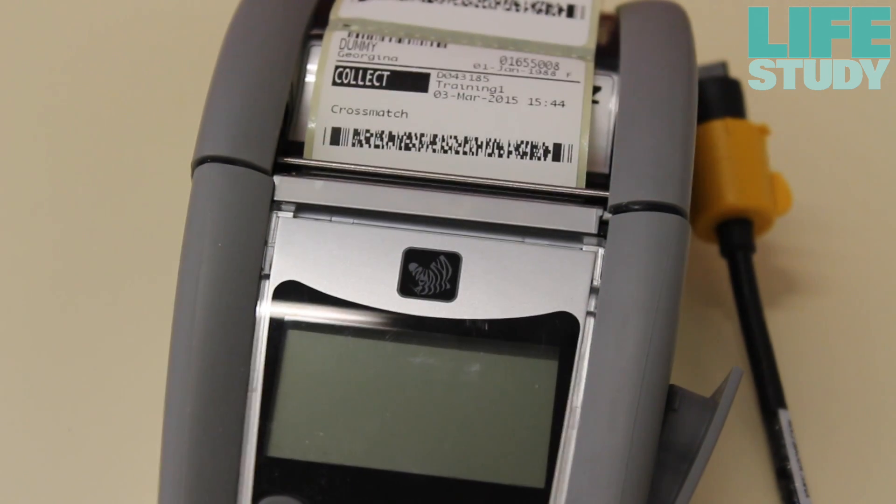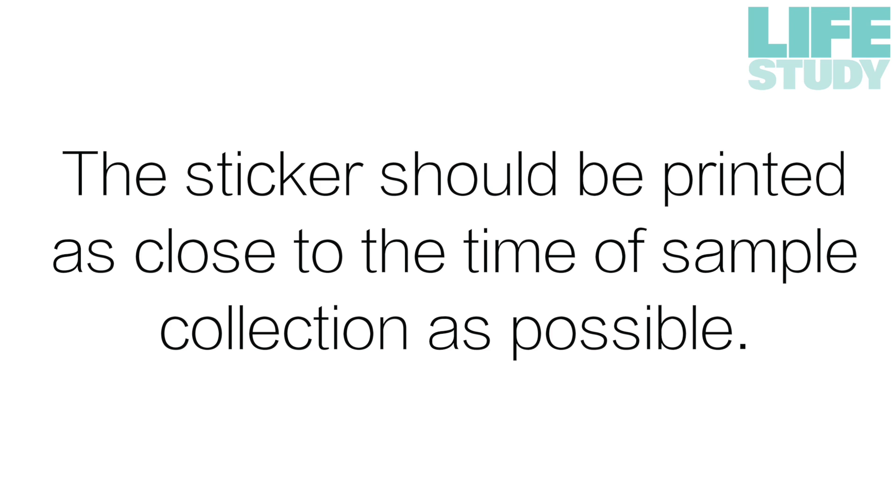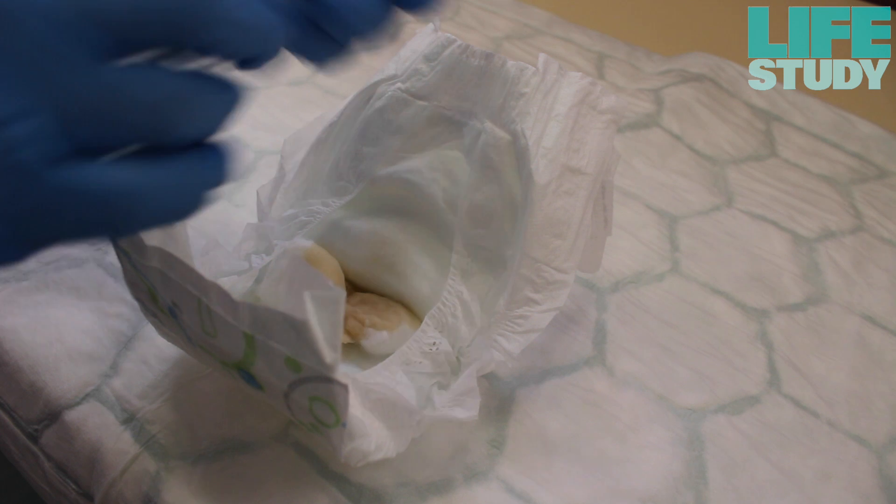Once you receive the sample from the parents, print the woman's Life Study sticker and place it onto the empty screw top specimen tube. The sticker should be printed as close to the time of sample collection as possible. Please watch the separate labelling video which shows how to do this.